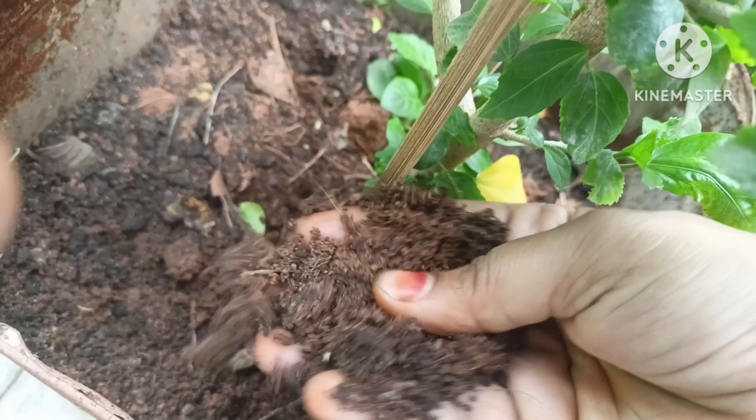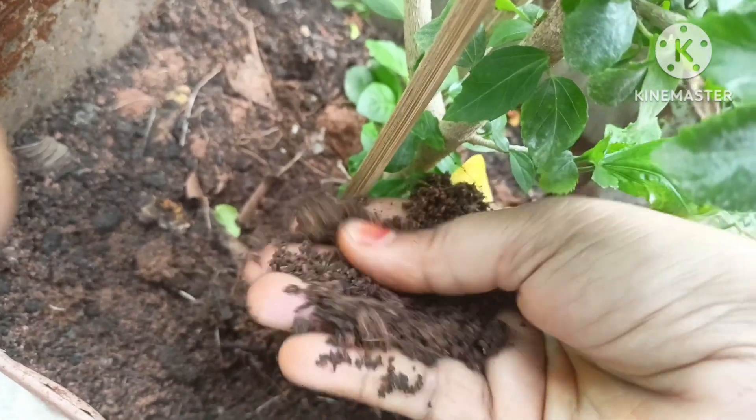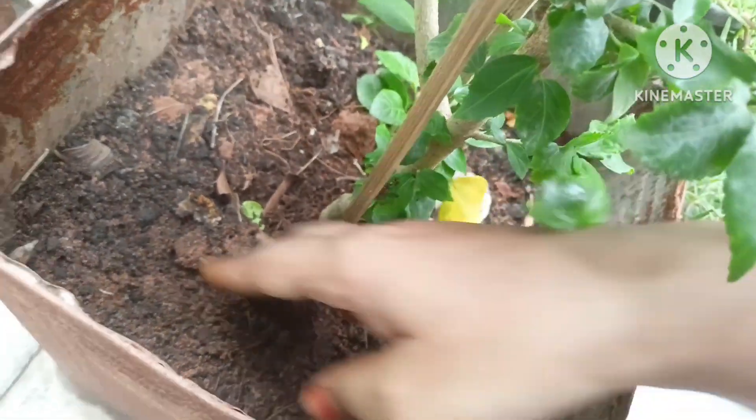We have to use the compost. The soil is used with the compost. I'm going to pull the soil and the roots. As you can see, the soil is so much.